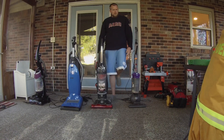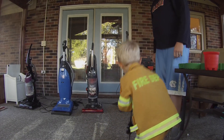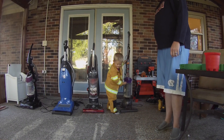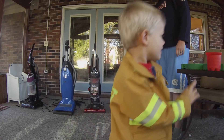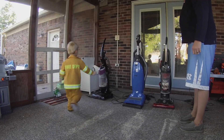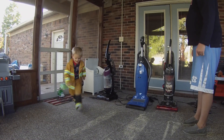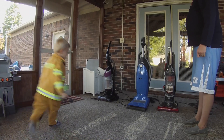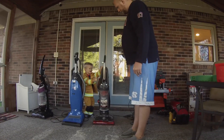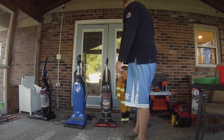I want you to come tell everybody which one you think won. Which one do you think did the best? The Dyson? I think you might be right. Which one came in second? The Bissell came in second. Which came in third? The Miele. And which was the last one? The Hoover Wind Tunnel.